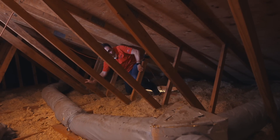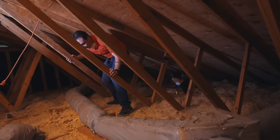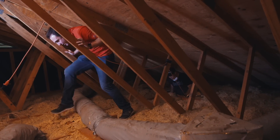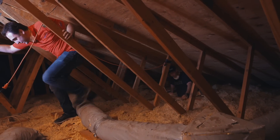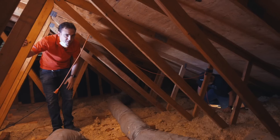It's looking hot up in the attic. We're looking at some gray Mylar flex duct up here. We have masks but aren't wearing them so we can talk for the camera — when you go up in your attic, put your masks on. You don't want that stuff in your lungs.